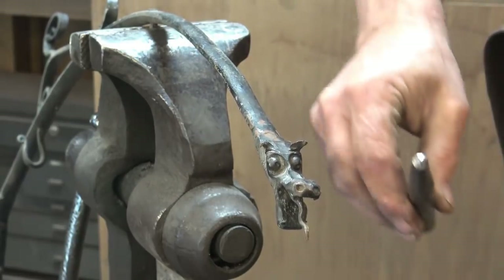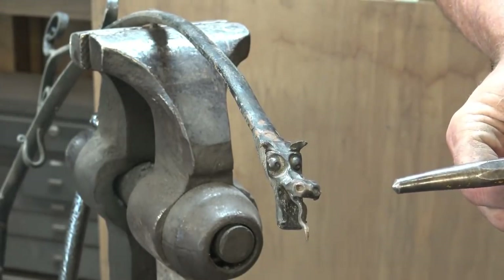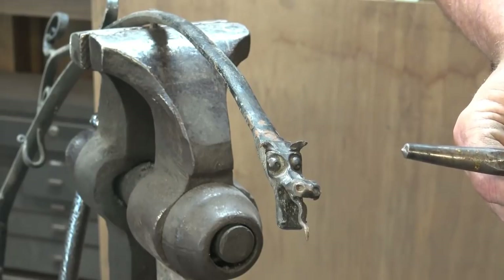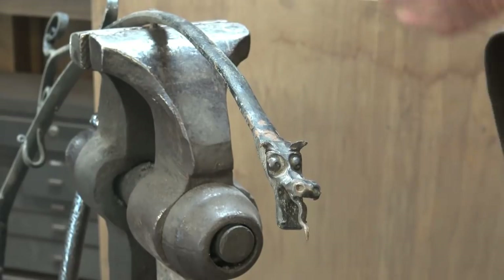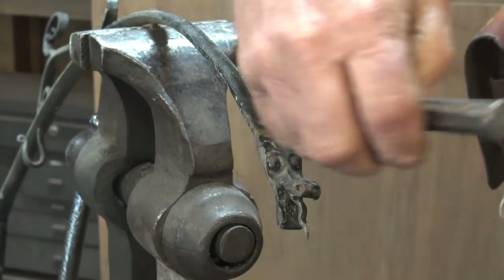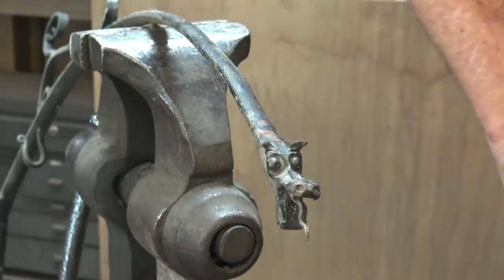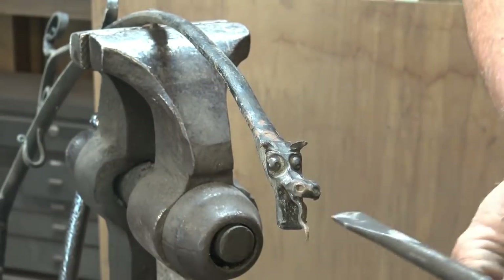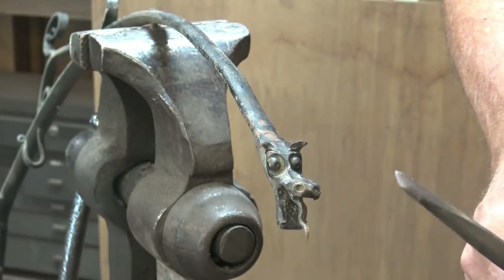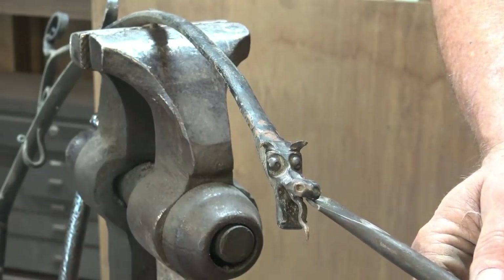For the nostrils, that's pretty simple - just a regular center punch does the nostrils. It's just a matter of driving the center punch into the nostrils; that adds some flare. For splitting the mouth out, a long, skinny, flat chisel helps. So that's a good way to open the mouth up, and it just depends on what kind of mouth you want.